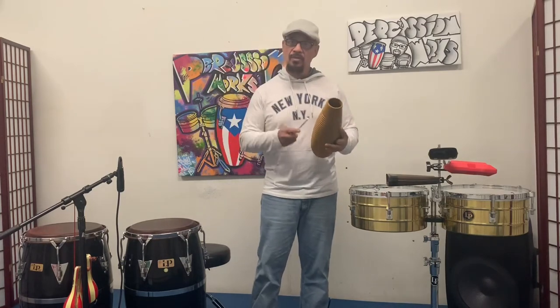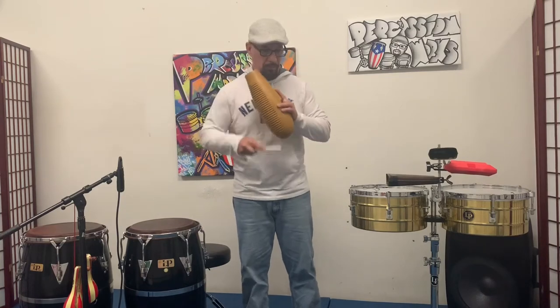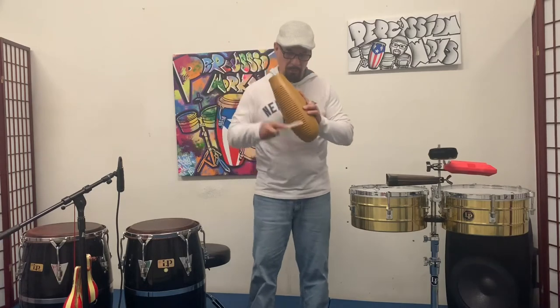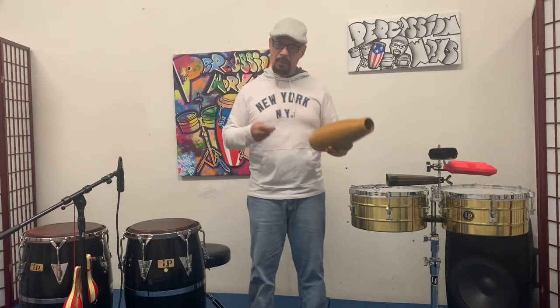Nine times out of ten they're playing this particular rhythm. I'm going to play it now for you and then I'll break it down. One, two, three, four. I play it at a pretty quick tempo, but if you play it in a slower song — like a ballad or bolero — it would be a little slower.